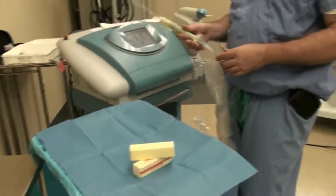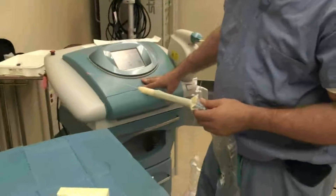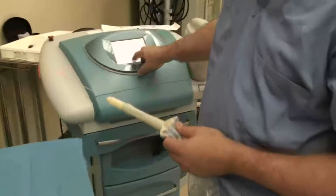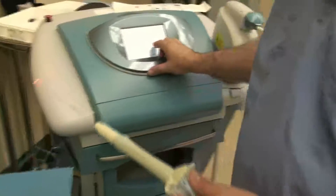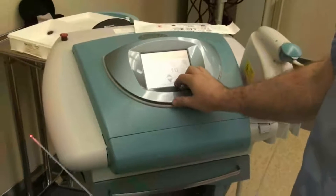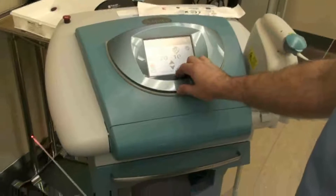I'll just do a little intro on this. This is the new Palomar Sliv-Lipo, it's called LifeSculpt. It has two different power settings, two different wavelengths — 924 and 975 — both of which target fat, and it also targets the fibrous septi in the tissues.